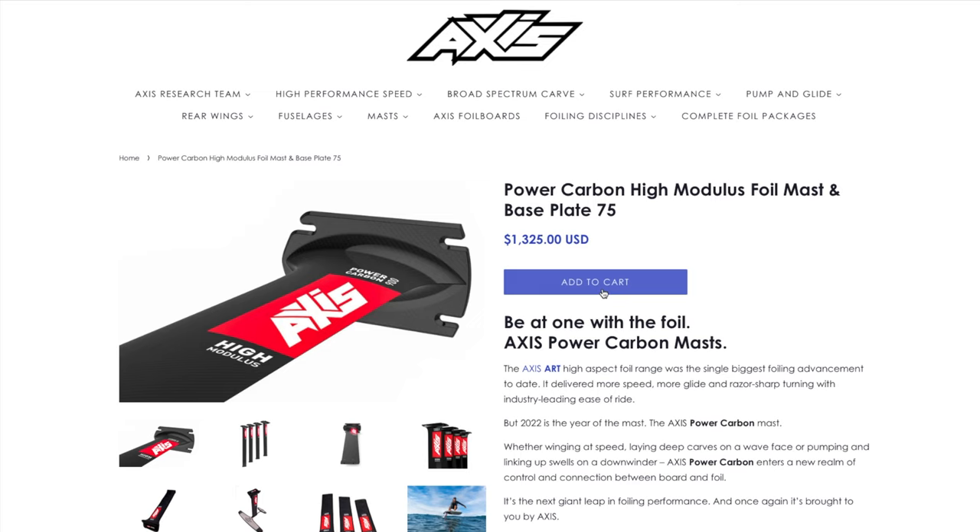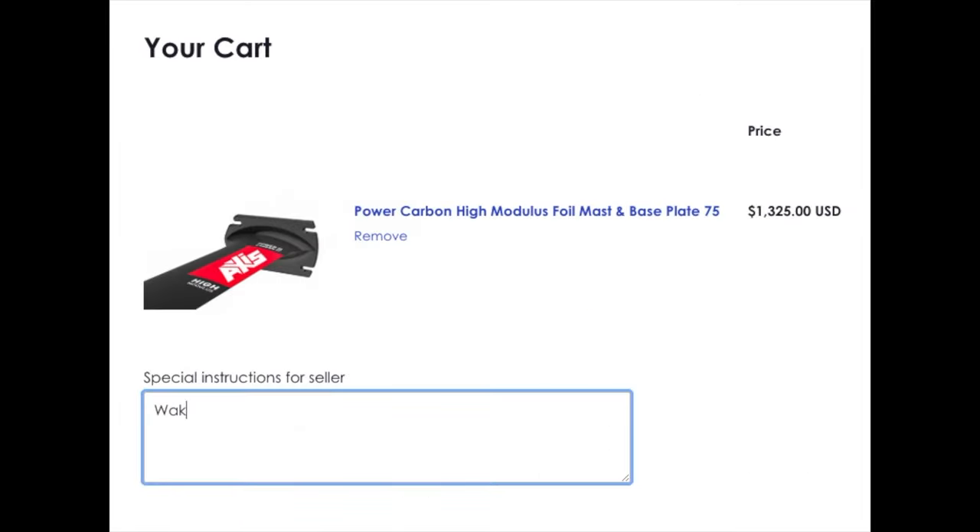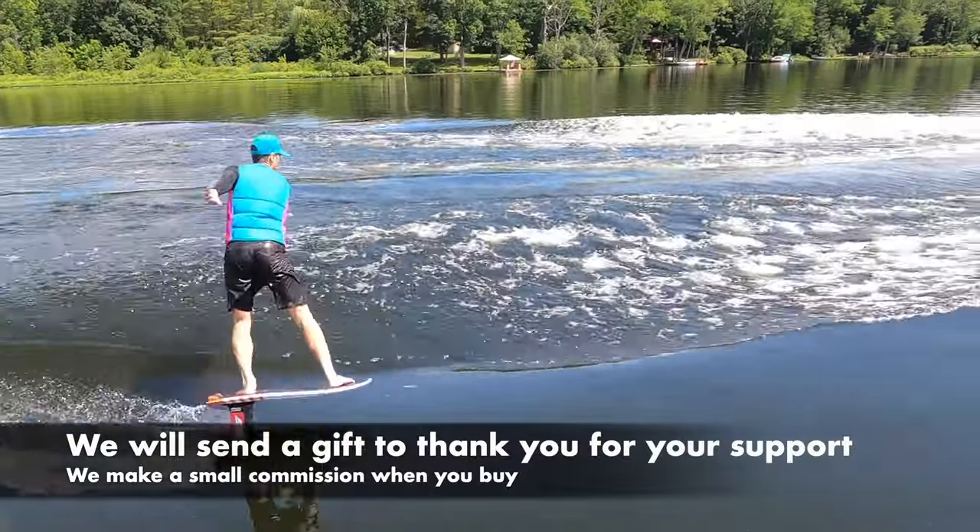You can find a link to the mast in the description. If you'd like to purchase anything at Axis, please tell them Wake Thief sent you. We make a small commission, and we'll send you a gift to thank you for your support.